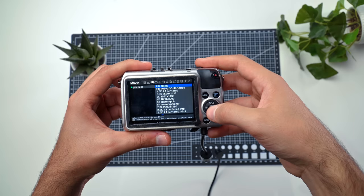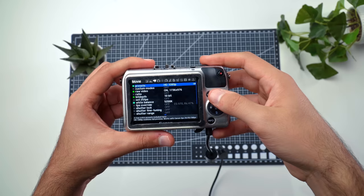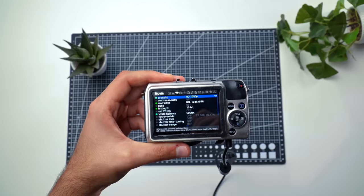Now it's time for the different raw video modes with the Canon EOS M and Magic Lantern Raw. When you first install Magic Lantern, you're in the 1080 mode — that's the first mode you start off with, and it's the one I recommend for people starting out. It has a 1.6 times crop factor, the same as standard APS-C Canon bodies with no additional crop. With this mode, you don't record a full 1920x1080; it's a bit less — around 1736x976 at a 16x9 aspect ratio.